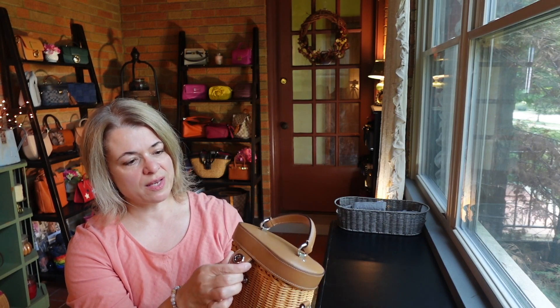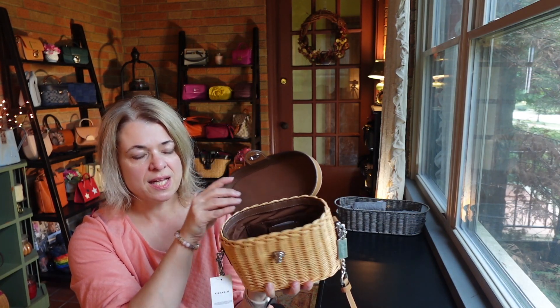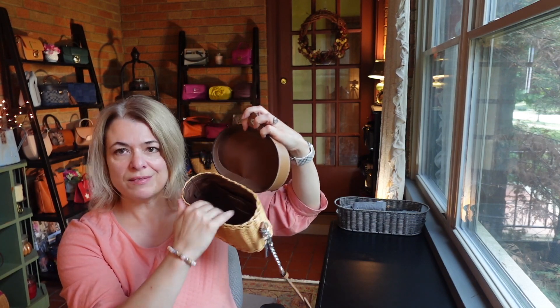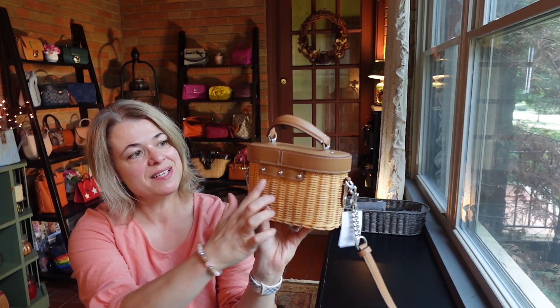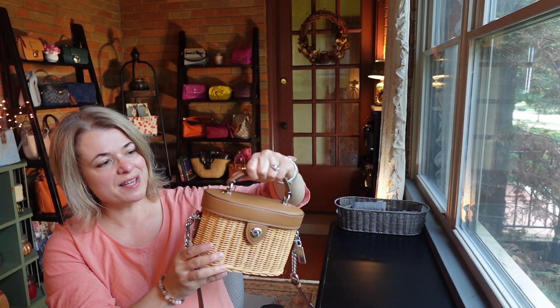It just catches a little bit on that wicker. It's lined in a brown fabric lining. There's a slip pocket here on the back wall of the bag — it's a small slip pocket, which makes sense because it's a pretty small bag. But it's really cute. Here's the back of the bag — they've got these rivets here attached to keep the lid on, and it has a little tiny top handle which I think is so cute.